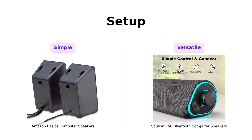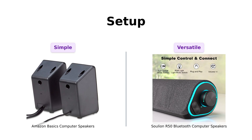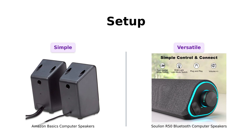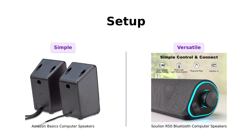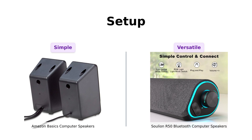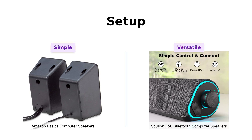On the other hand, the Solyun R50 offers both USB and Bluetooth modes. Many users have highlighted how easy it is to connect via Bluetooth, making it versatile for different devices, but some have mentioned that the short cords can limit their use in certain setups.